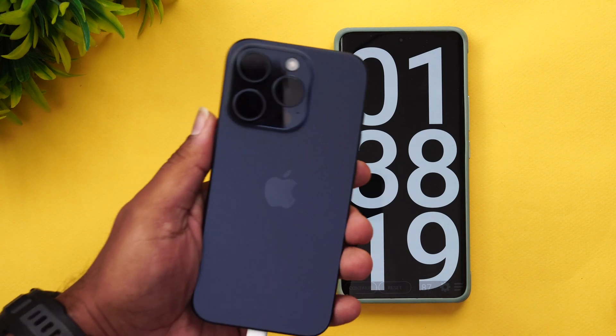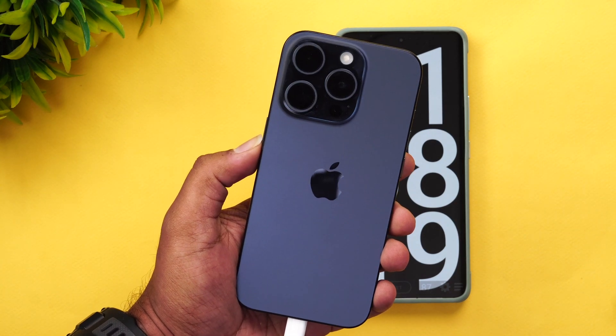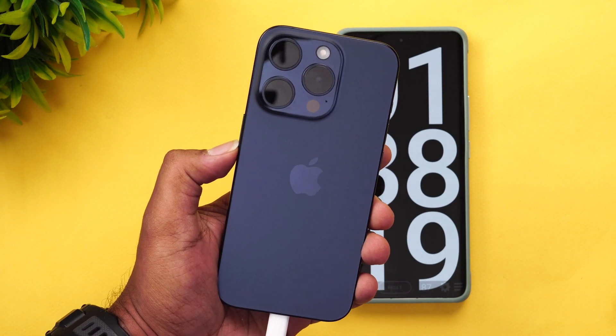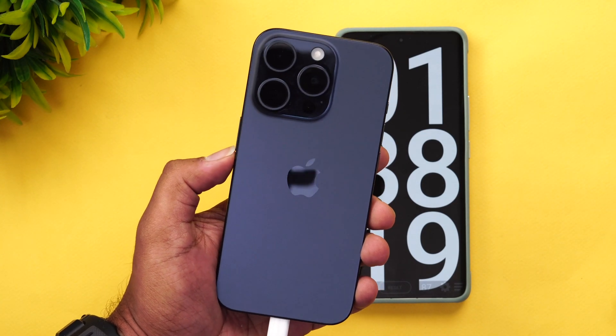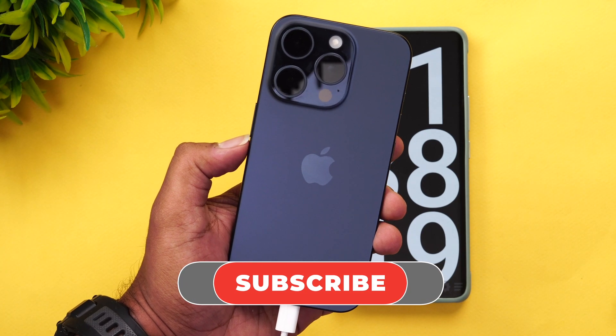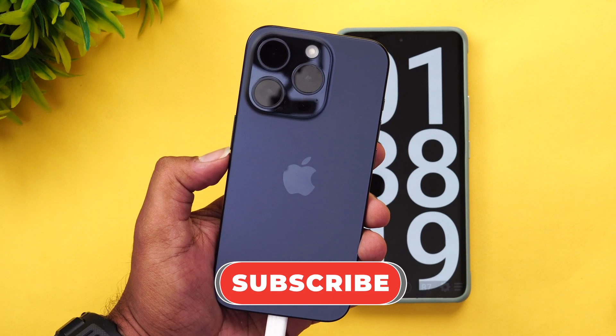That was the charging test of the new iPhone 15 Pro. It's quite disappointing that Apple isn't adopting faster charging protocols — it's still very slow compared to Android devices. Hope you enjoyed watching this video. Do hit that like button and subscribe for all news. Thanks for watching — hope to see you in our next video. Have a great day!